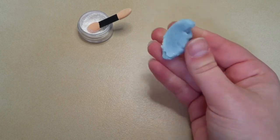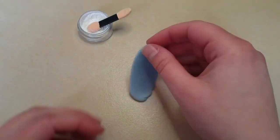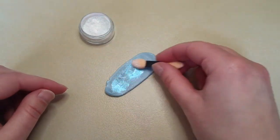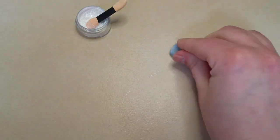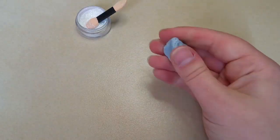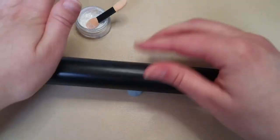If the clay becomes too crumbly, you may have added too much glitter and the clay is having trouble sticking together. If this happens, all you need to do is add a little bit more translucent clay into the mix. Here you see me constantly touching the work surface with the clay — I just use this to gather all of the glitter that I possibly can, because as you know, glitter gets everywhere.